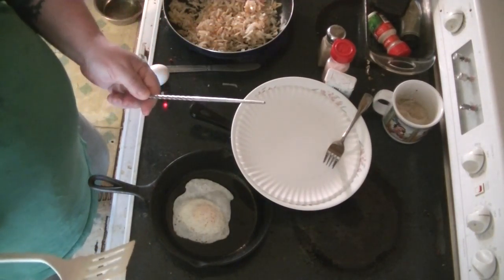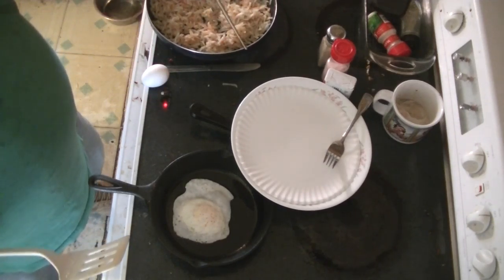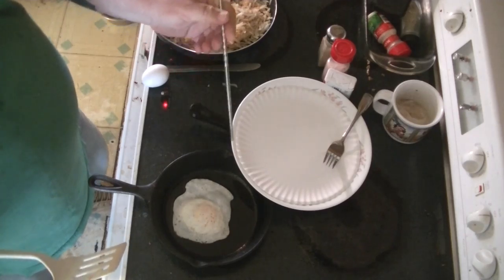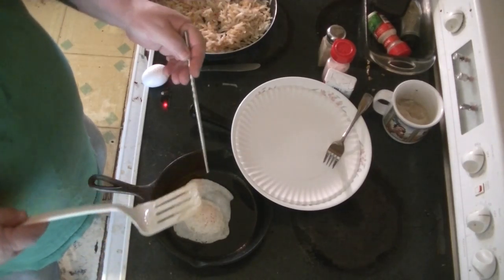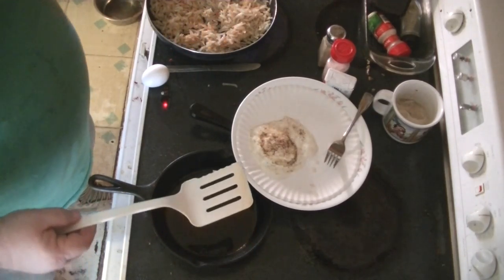I use stainless steel chopsticks, usually for stirring. My son got me these. And man, they're really, really handy for cooking, for whipping up eggs — right for scrambles and all kinds of things. Look at that. Beautifully done.